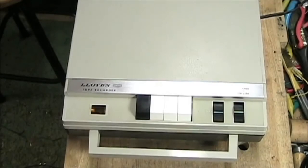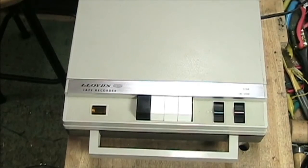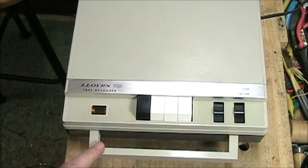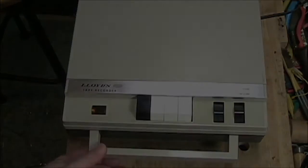Hello YouTube. Today we're looking at something very special. It's the Lloyds LT612 transistorized reel-to-reel tape recorder from the mid-1960s. It's a very special machine because it is one of the first machines that I ever got to restore from eBay.